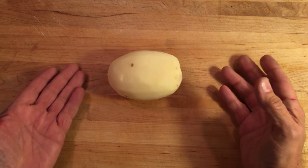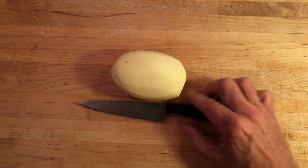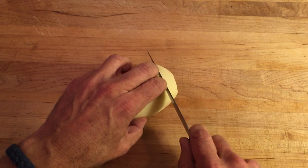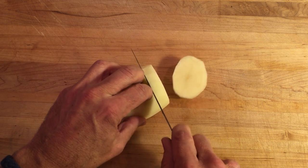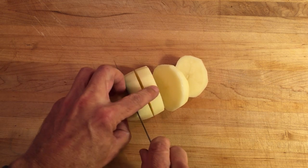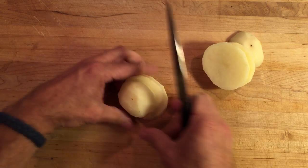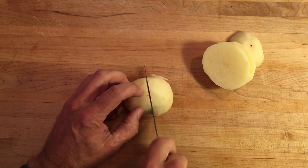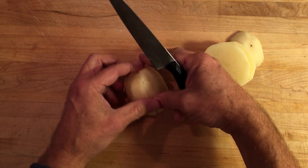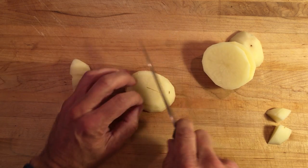Here we have a peeled russet potato in about the five-inch range. Take yourself a utility knife or small chef's knife and cut thusly. Then remove these pieces. And then this, we cut like a pizza.